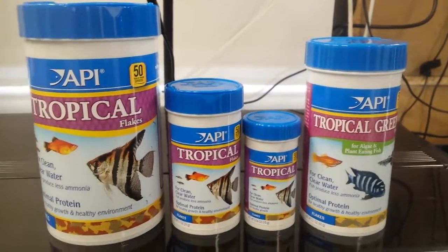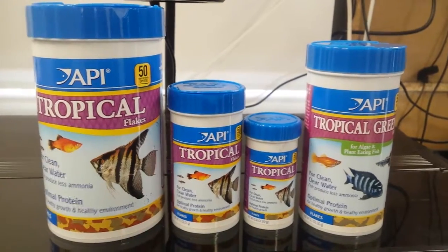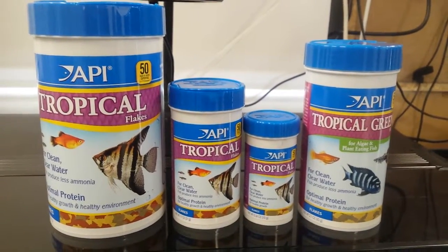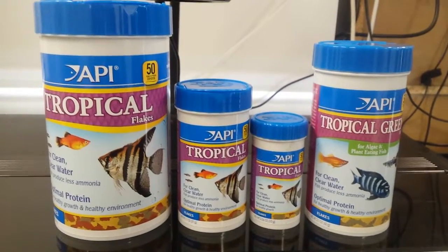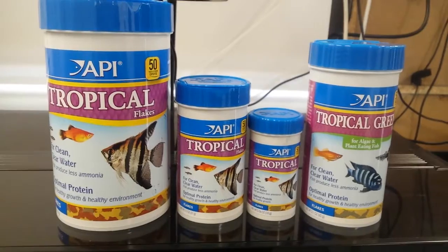It's John from the Tech Den, just giving a quick rundown on the tropical fish food. It has up to 30% less ammonia, which is good if you're going on holidays or other people are feeding your tank. That way overfeeding doesn't result in a mass amount of ammonia coming through.